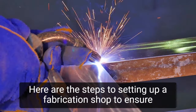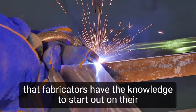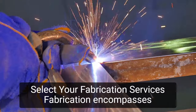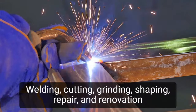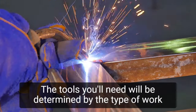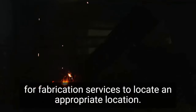Here are the steps to setting up a fabrication shop to ensure that fabricators have the knowledge to start out on their own. Step 1: Select your fabrication services. Fabrication encompasses a wide range of services — welding, cutting, grinding, shaping, repair, and renovation are examples of these. The tools you'll need will be determined by the type of work you'll be doing, so consider your strengths and invest in the necessary equipment for fabrication services.